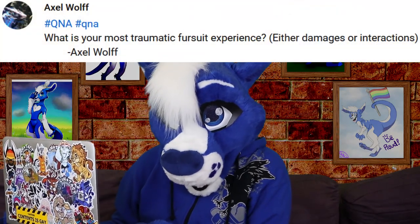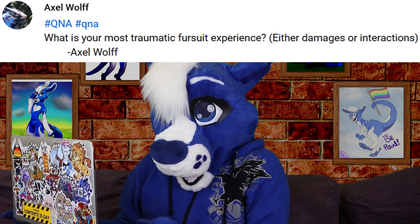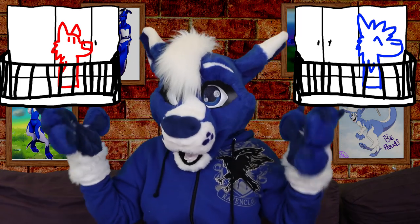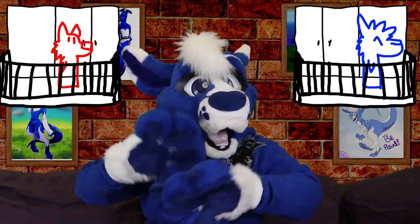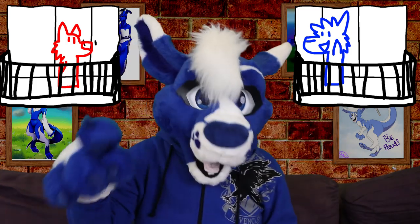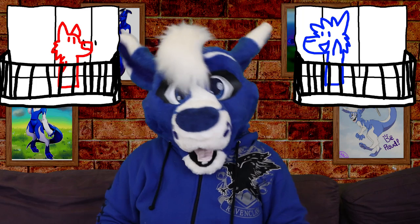From Axel Wolf: what is your most traumatic fursuit experience, either damages or interactions? Now I have told the story of my most traumatic experience before, but thanks to Lashfurdu, I now have a traumatic experience involving someone else in fursuits. It was my first night of the con and it was getting pretty late, so me and my friends had just headed back to our room to chill. I was out on the balcony admiring the view when suddenly a fursuit pops up on the balcony next to us — a suit I'd never seen before from a maker I didn't recognize, so I was so excited. I asked how their night was going and who made their suit; turns out it was them, so that was also pretty exciting, and we just had a nice chat for a few minutes.